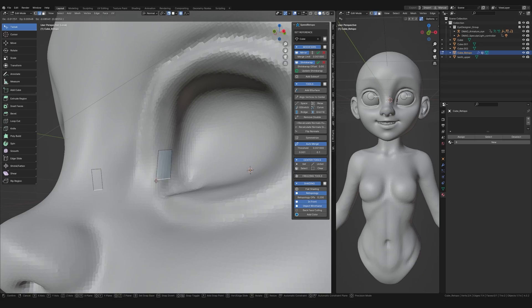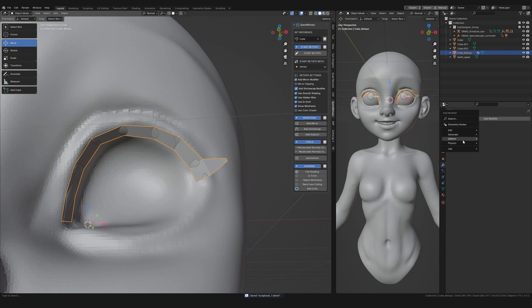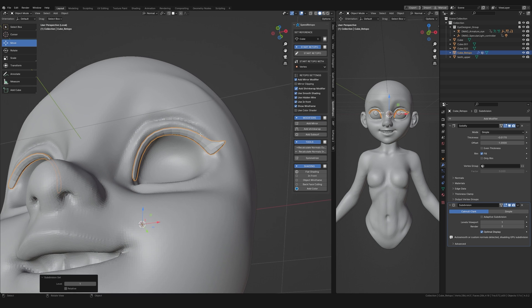I generally don't sculpt in material preview mode. For the eyelashes I used the Speed Retopo add-on to draw a shape directly onto the model. I then added a solidify modifier to give the shape thickness and a subdivision modifier to make the shape cleaner. Using modifiers where you can is a good idea because it's a non-destructive workflow.